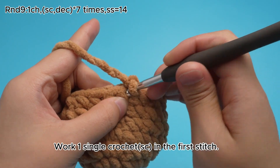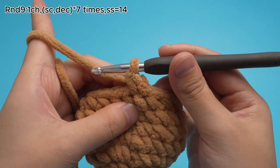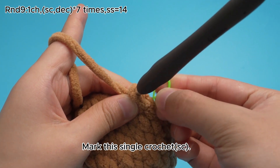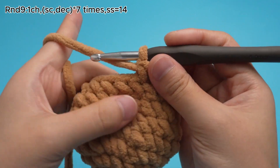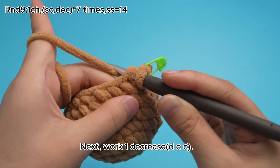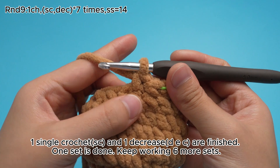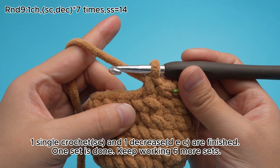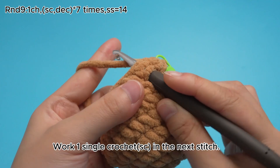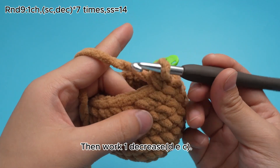Work 1 single crochet, SC, in the first stitch. Mark this single crochet, SC. Next, work 1 decrease, DEZ, 1 single crochet, SC, and 1 decrease, DEZ. Then work 1 decrease, DEZ. Work 1 single crochet, SC, in the next stitch. Then work 1 decrease, DEZ.